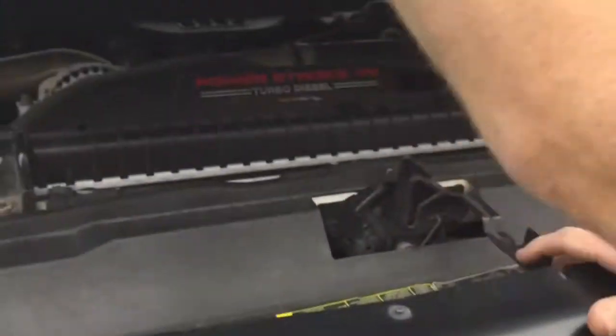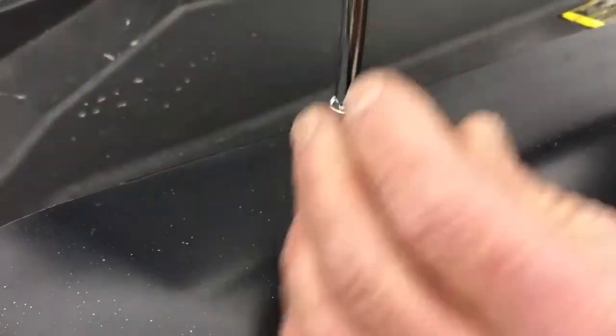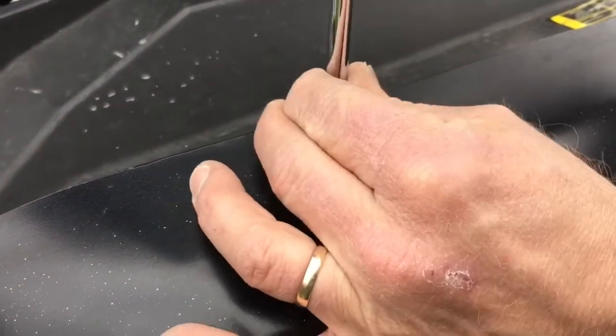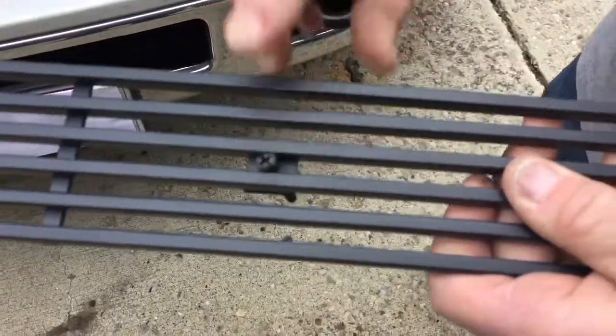I'm going to start out by popping the hood of the truck. On the top of the grill there are four screws along the top. I'm going to loosen those up and take them out all the way. Once I get those taken out — all four of them — I'll set them off to the side and get my grill inserts ready.